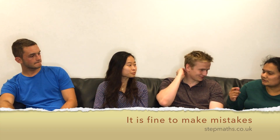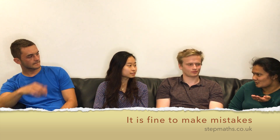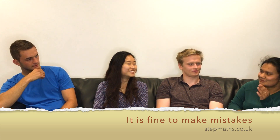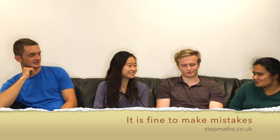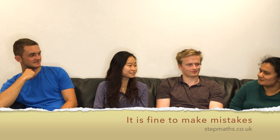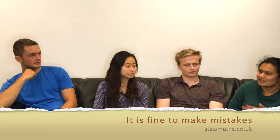Don't kick yourself if you can't do something. I remember I was meant to differentiate and I'm pretty sure I half integrated it instead. The interviewer asked, are you sure you've done the right thing? I was kicking myself, but if I had let that ruin the whole thing it wouldn't have been good. So just let it go.